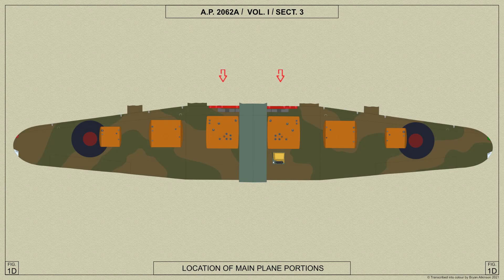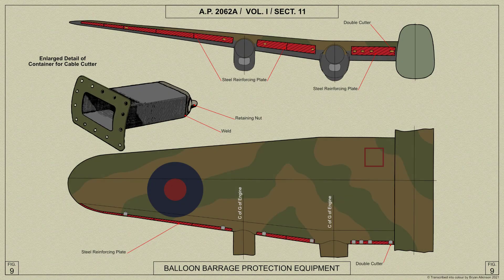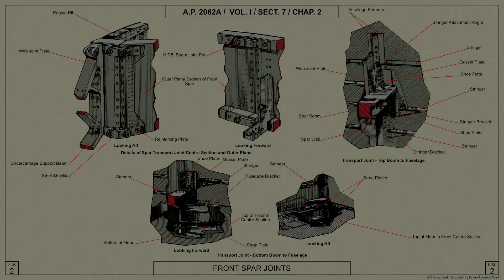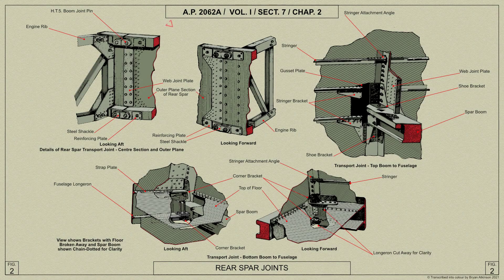The fuel tanks are housed between the spars on the center section and in the outer planes. Balloon barrage protection reinforcing plates and cable cutters are fitted in the leading edge. The front and rear spars are built up in three sections from high duralumin alloy extruded top and bottom booms and L-clad sheet webs; vertical top hat stiffeners are riveted onto the webs.